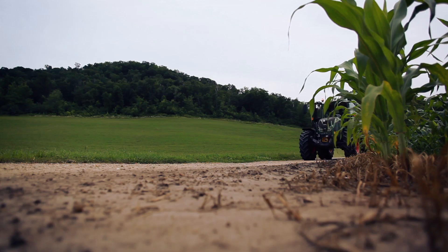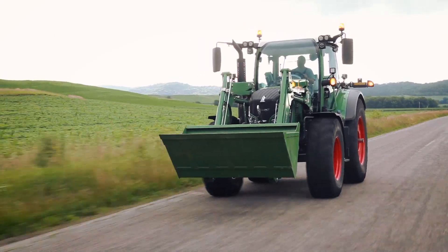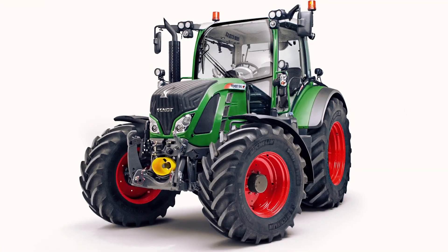Because the perfect tractor for your operation now comes in the perfect size. Get more done in the new 500 series from Fint.